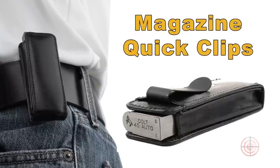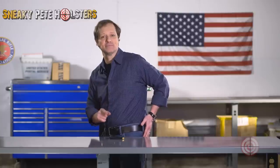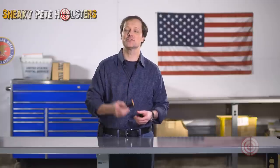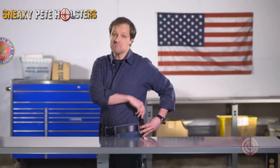Our quick clip is a leather slipper with a steel clip designed specifically for your pistol's magazine. This has become a popular solution to protect an extra magazine and provides easy access to your backup magazine when not concerned with concealment. These also start out on the tight side, but they'll break in quickly.